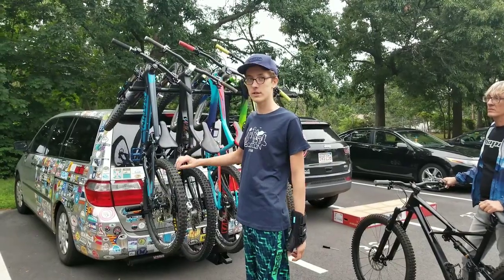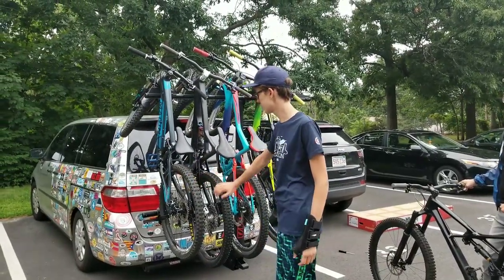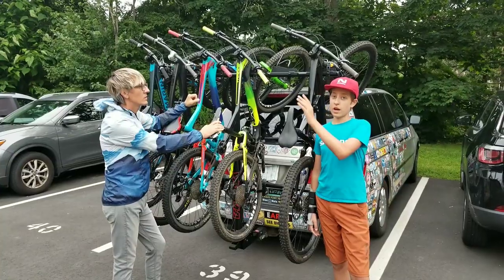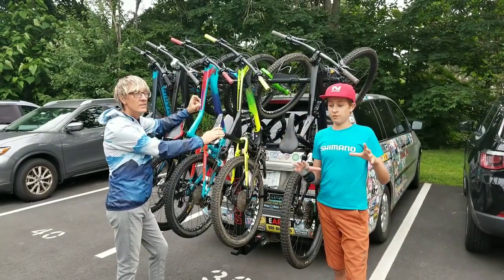It can fit many different wheel sizes. We've got 26, 27.5, all of these. And we're about to put on a 29er as well.